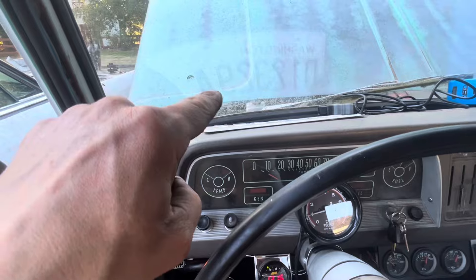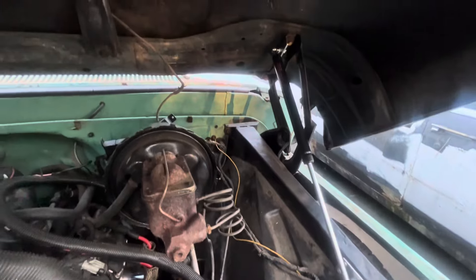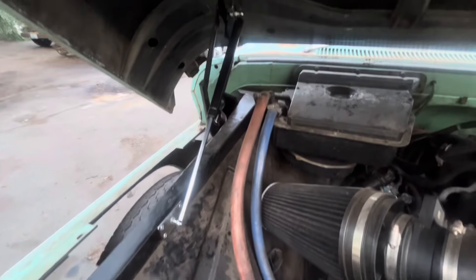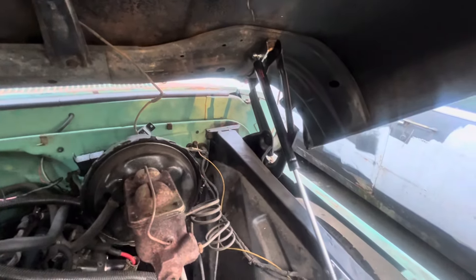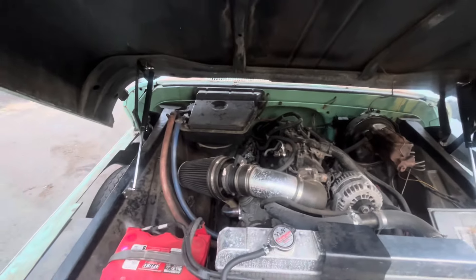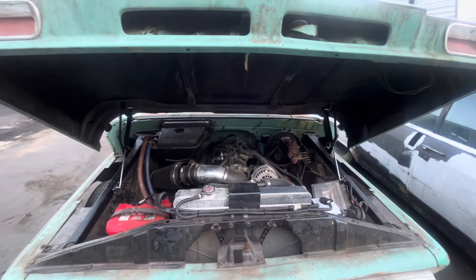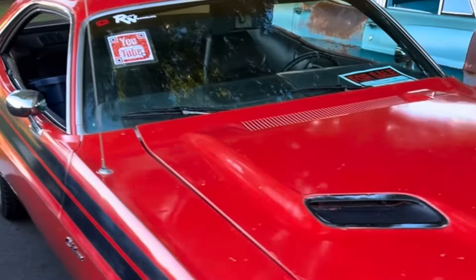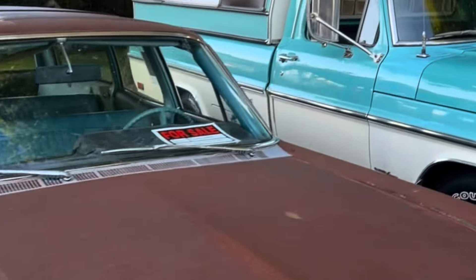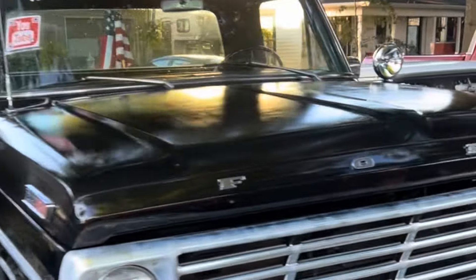I ended up getting the hood shocks on here, and it turned out pretty darn good. These things are super simple and easy to put on. I didn't show it because if you want to see how to do it, you can go check out Simple C10 — he tells you exactly how to do it in a very nice way, better than I could. This is the first time this hood is actually sitting up without my little pole there. Got all the rust babies in a row here — looking good.